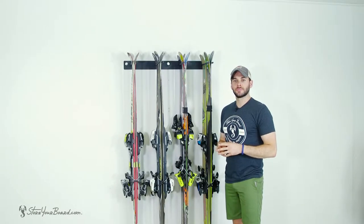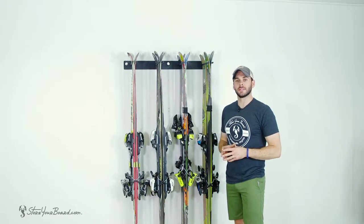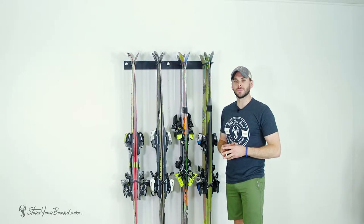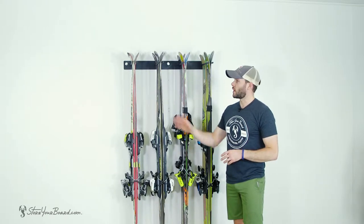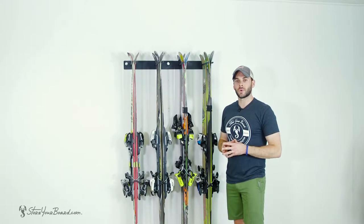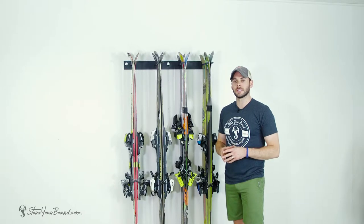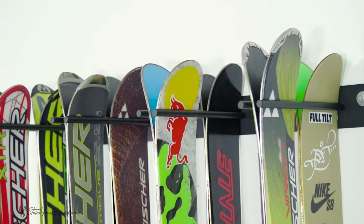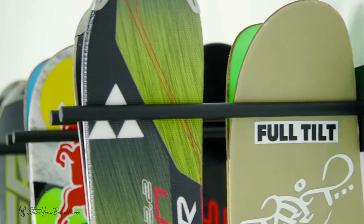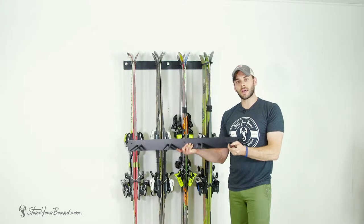Hey guys, this is Mark from StorYourBoard, and with me here is our home utility ski rack. This is an excellent, very heavy-duty solution to store your skis on your wall at home, in your garage, or at the ski lodge. The rack holds up to eight pairs of skis, nicely neat and organized back-to-back. It fits both standard racing skis as well as even wider powder skis. The rack comes fully assembled out of the box — simply mount to your wall.